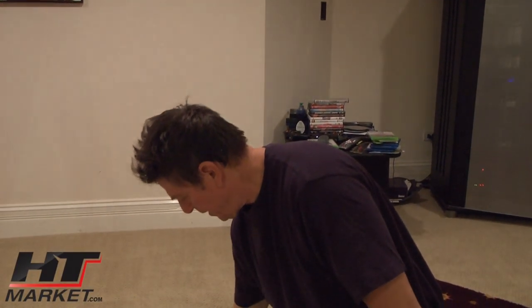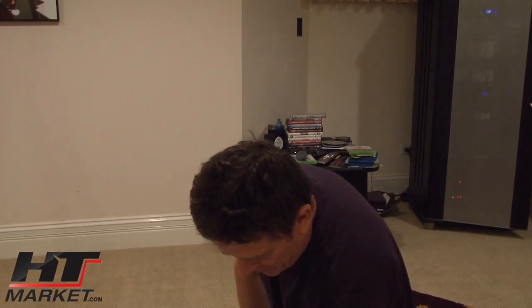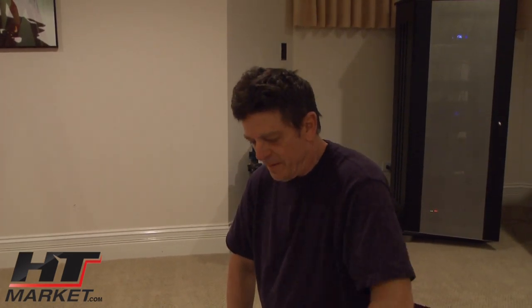Hi, it's Alan Hutchinson with htmarket.com. I'm with Jim Karras, a local Chicago installer. He's one of the best in the business in Chicago for installing projectors in home theaters, and he's going to show us today how to mount a projector on the ceiling.